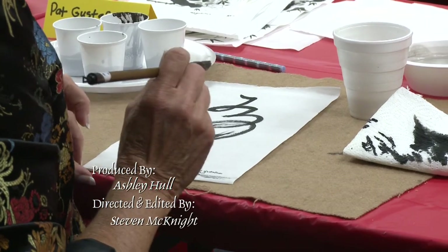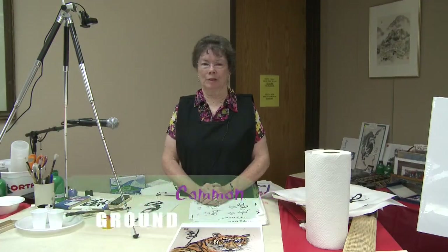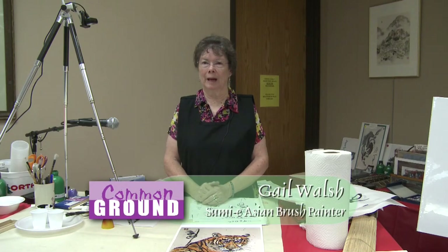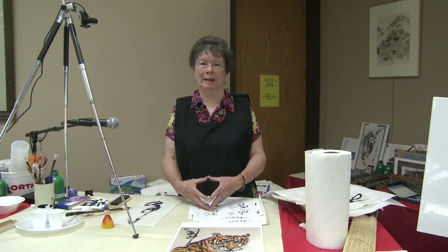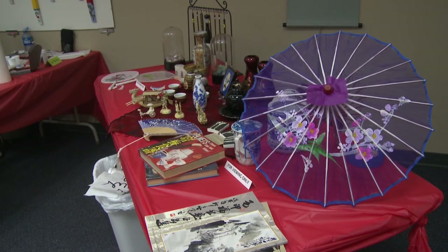Asian painting is among the first that ever came to be. It helps us to understand history better. It helps us to understand other cultures. It just opens our whole range of interests in a way.